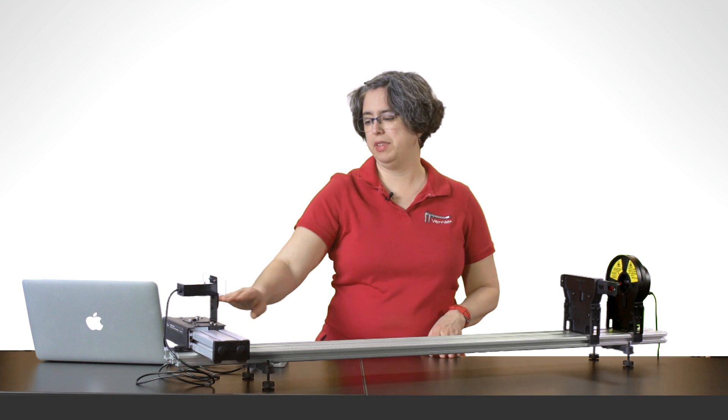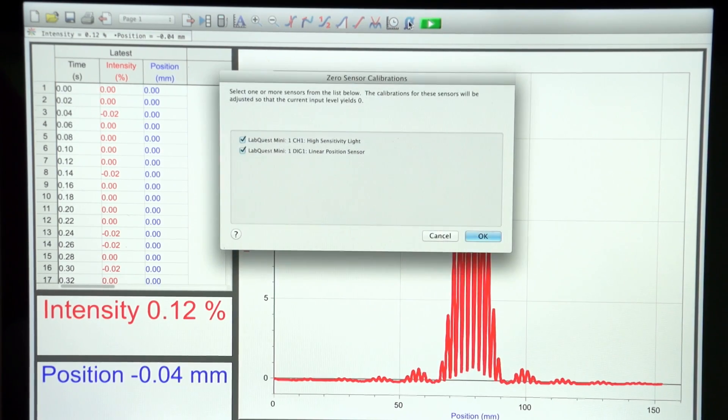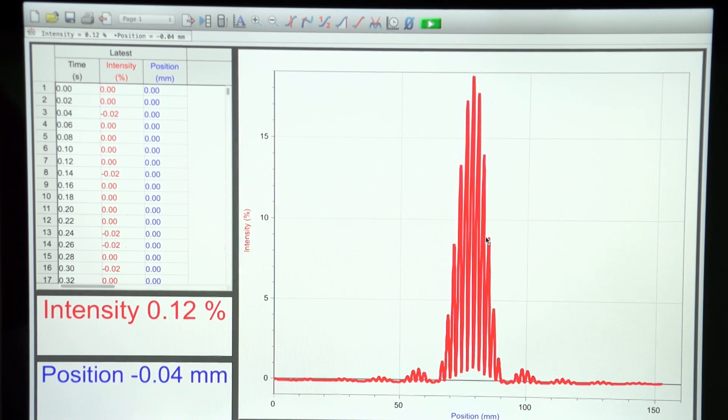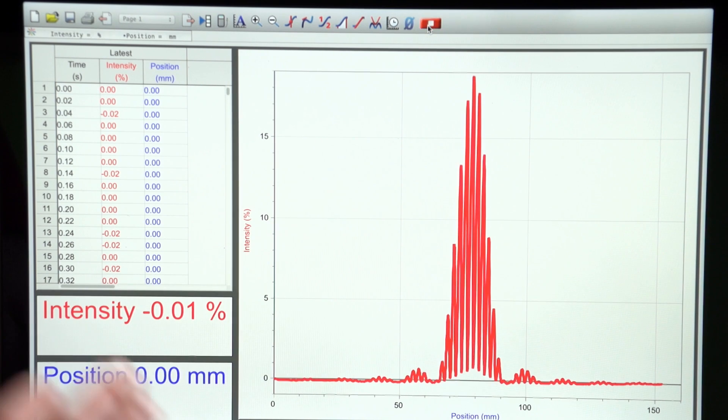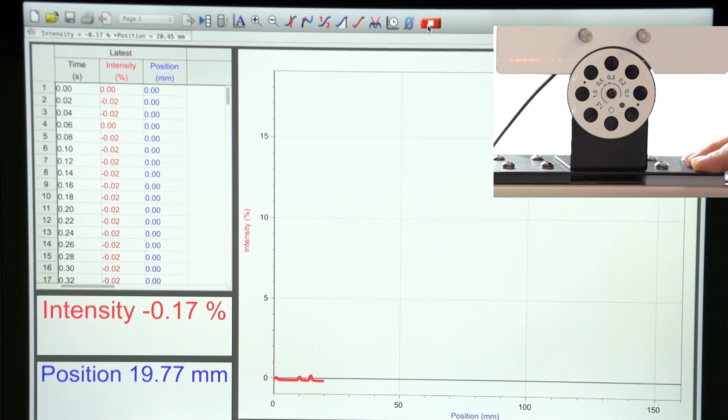Once again, move the carriage all the way to the right. Zero sensors. And you'll see that this diffraction pattern is different because of the multiple slits.